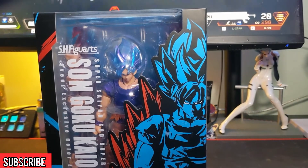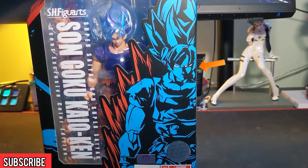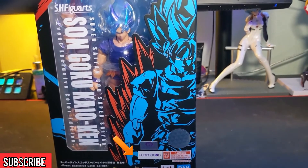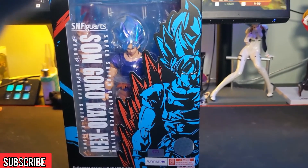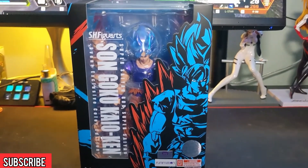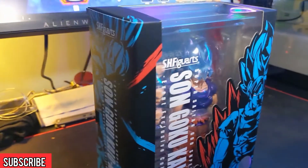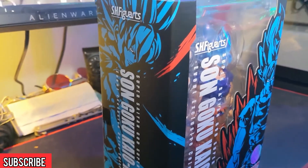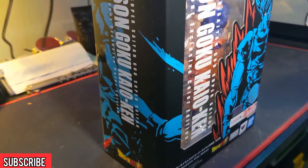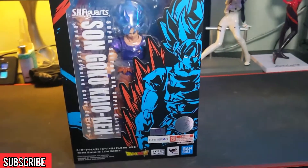We'll start this review off with a quick look at the packaging. On the front you've got a nice big picture of Goku in all blue with some effects going on behind him in red. There are a bunch of stickers on the bottom, including one that lets you know this is actually an event exclusive figure — it came out for last year's New York Comic Con. I did not attend, but because I was on the Premium Bandai mailing list I was able to get one by reacting to their email fast enough. The packaging is not too big — if you wanted to keep the figure mint in the box it wouldn't take up a whole lot of space.